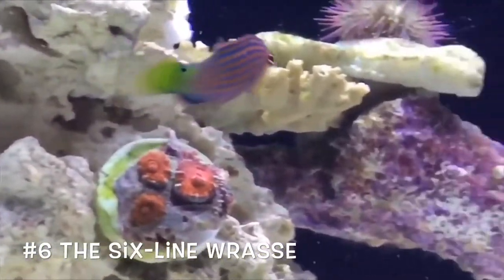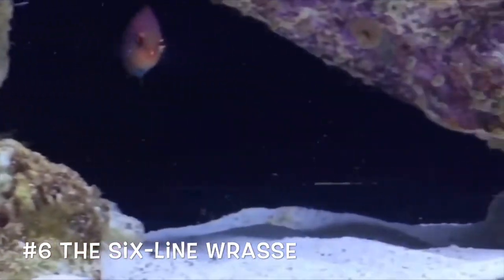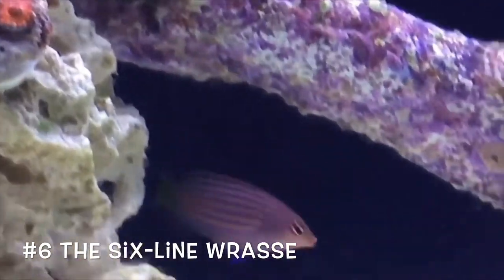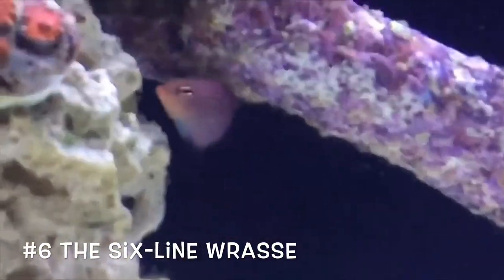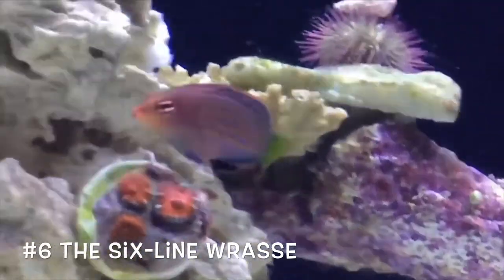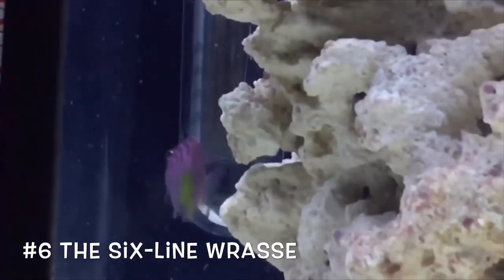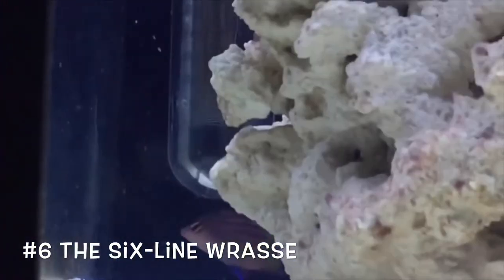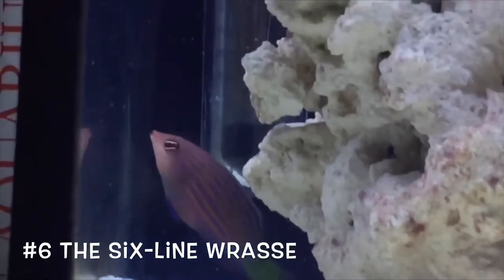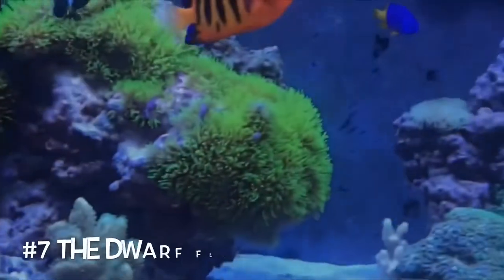Next up at number six, we have a reef-safe wrasse — cheaper than most wrasses because most wrasses are expensive and not reef safe, but this is one of the exceptions. Some wrasses are known for picking at corals and being a little bit aggressive, but not this guy. He will add color to your tank, he's peaceful, he's reef safe, and he's relatively cheap. That is why he's considered a beginner fish.